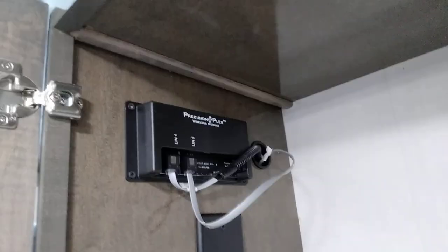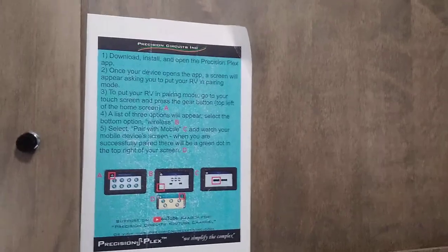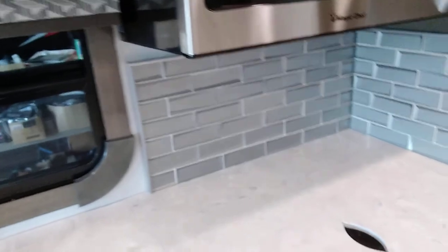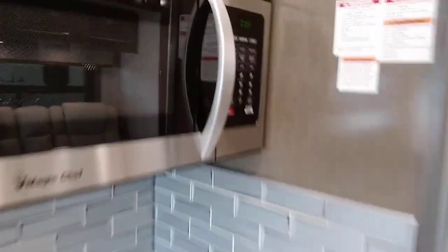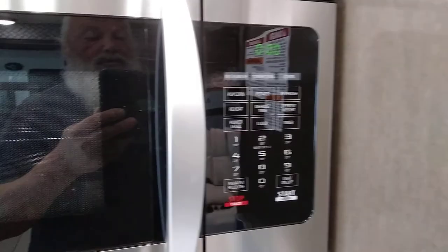This box up here is our wireless module — this is what we pair the phone to. There is a label right here that tells you about downloading the app and how to pair your phone. Up here is our paint codes and build sheet labels. Our Magic Chef convection microwave, more labels, more storage — the microwave plugs in up there and it's on its own circuit.